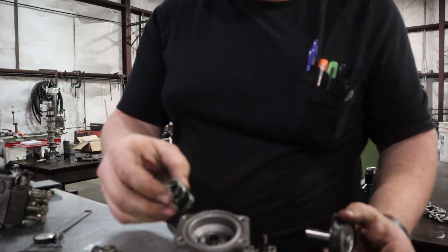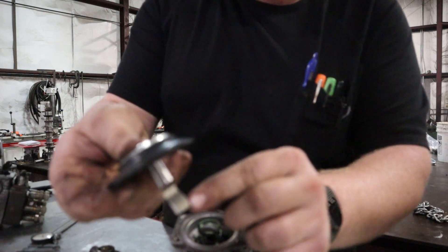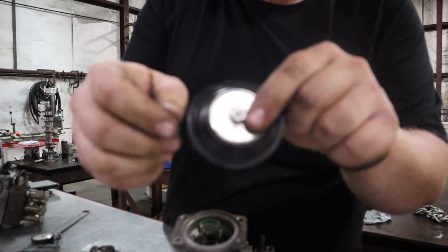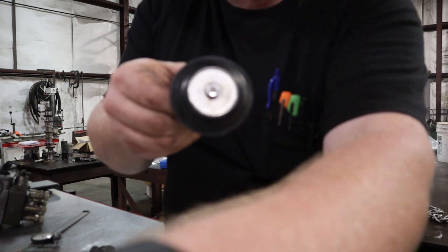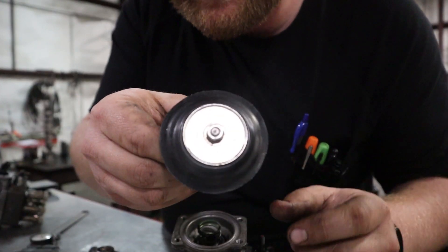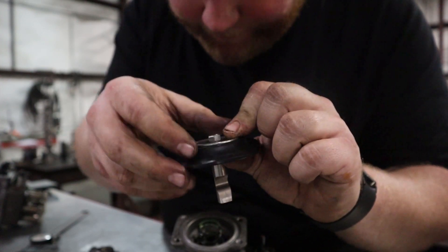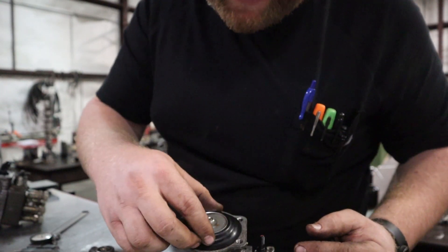So as we put this together, got the spring and set that there. I put a dot — the dot on the diaphragm metal part. So the dot right there lines up with the face of that. And then you've got the push pin from this side so the dot goes that way.